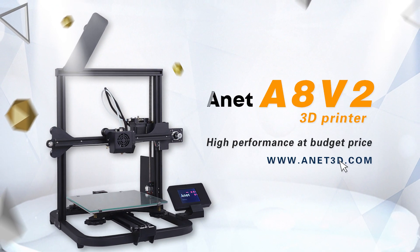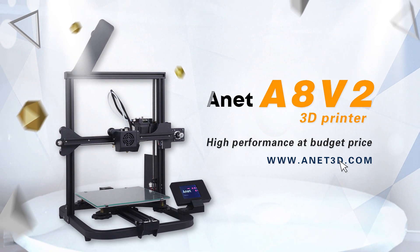Annette AAV2, 3D printer. High performance at budget price. For more details, please visit ns3d.com.